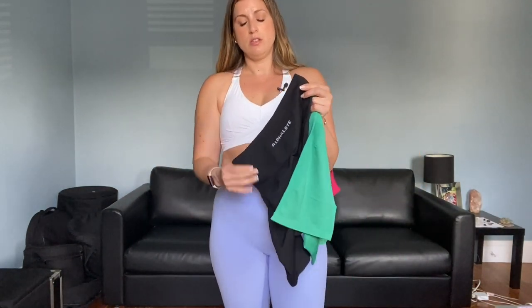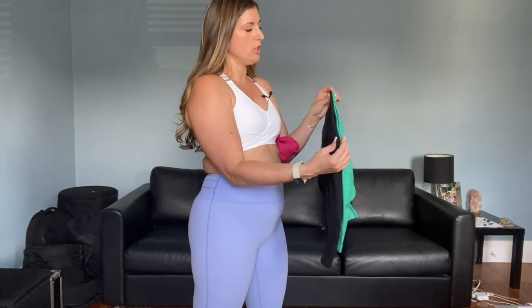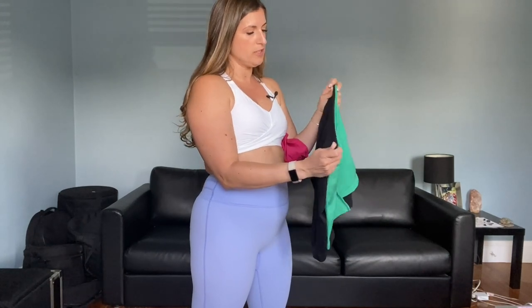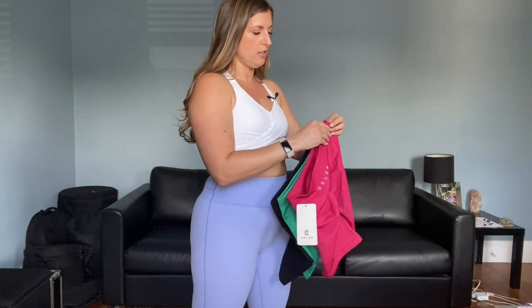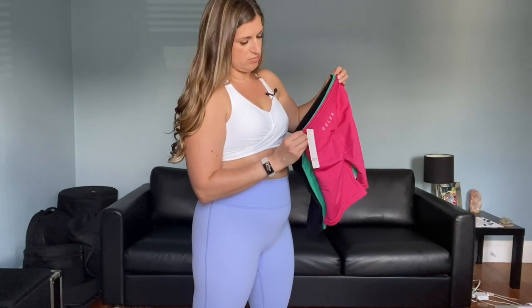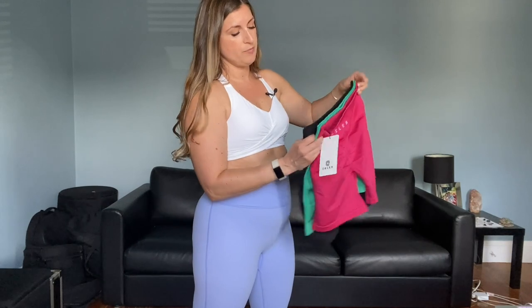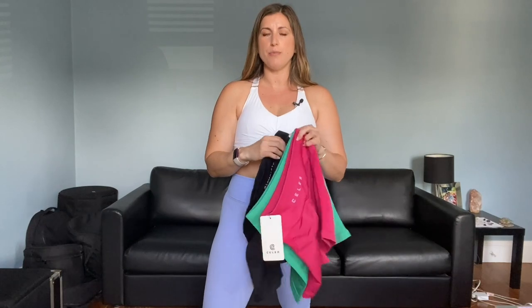I have worn the Alphaletes and washed them once. When you do a waistband comparison, if you've already worn it, it's going to be hard to tell if they're the same because it's obviously going to stretch out. The Sealer looks a little bit smaller in the waistband. Holding up the pink to the green, it's consistent from color to color. The Alphalete looks a little bigger, but I've already worn and washed them, so that's not a fair assessment since they're not both brand new out of the package.